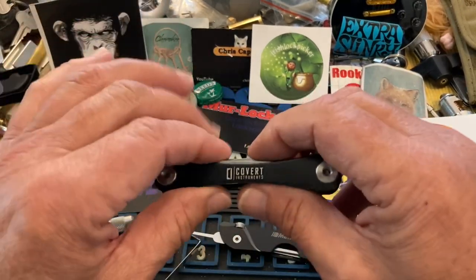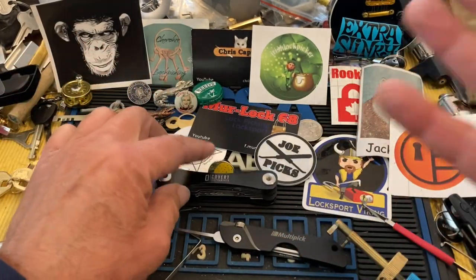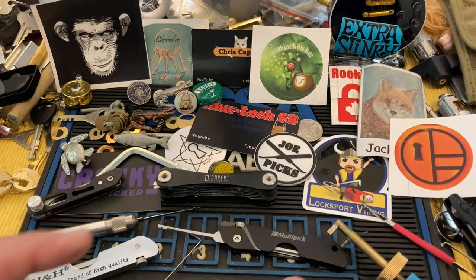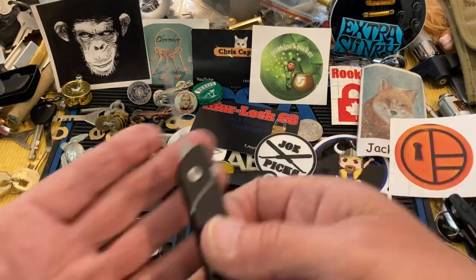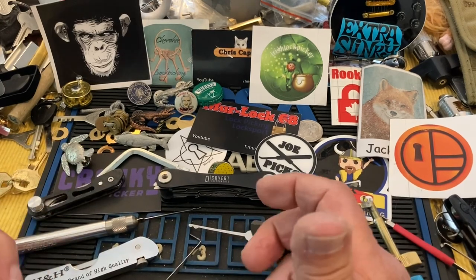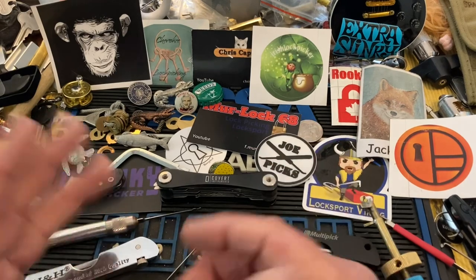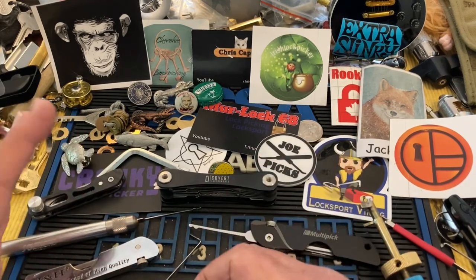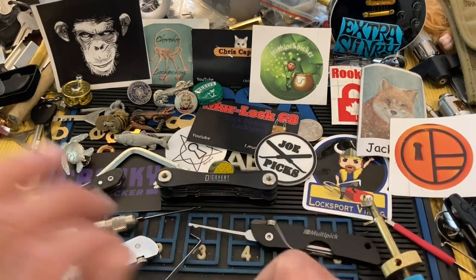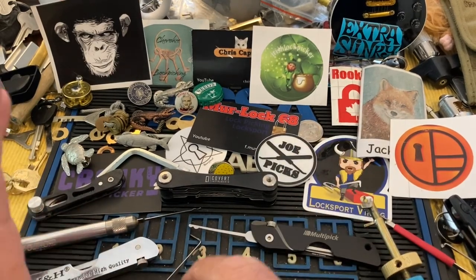I think it's very, very cool — there's always a big cool factor on these things. They fold up, they sit in your pocket, you throw them in the glove box in your car, whatever. That everyday carry feel — you've got it. If I run into a lock, I'm good.